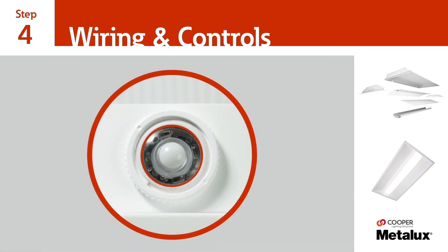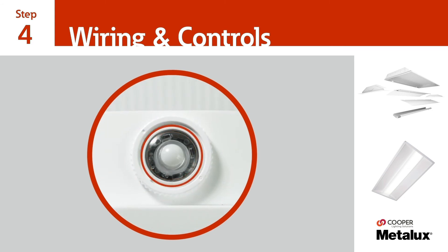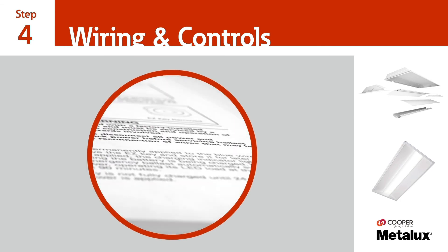If your Cruze LED Retrofit Kit also includes sensor and/or emergency options, please refer to the installation instructions for additional steps needed to install those components.